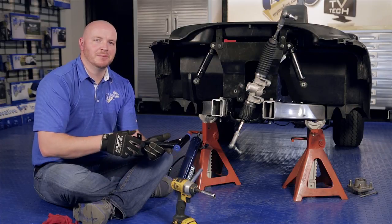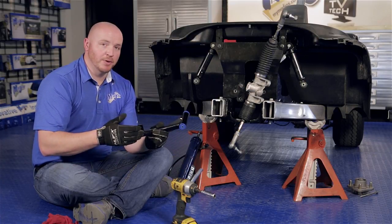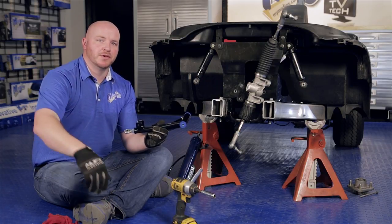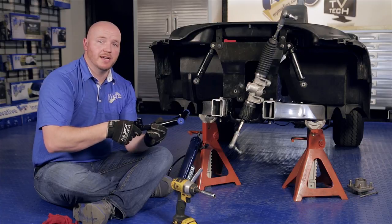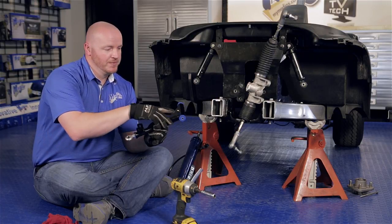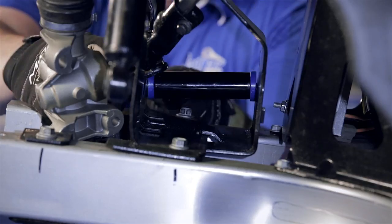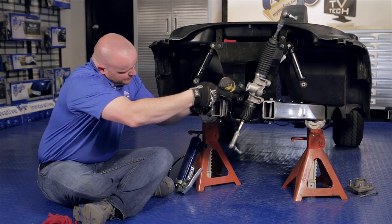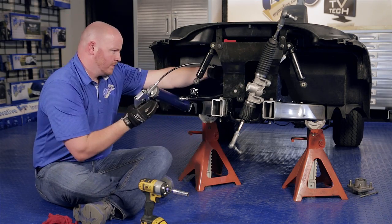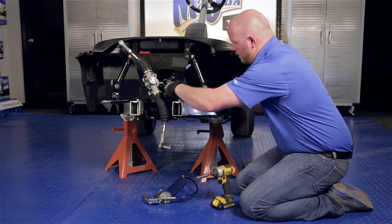Our first step for installing the Mad Jax lift kit is to install the new Mad Jax upper A arms. You'll notice the shock mount is offset towards the front of the cart. We're going to use the retained hardware and reattach these in the OEM locations. You'll also notice a grease fitting — once you have the A arm attached we're going to grease these fittings before we move any further. Now we're going to repeat this process on the other side.